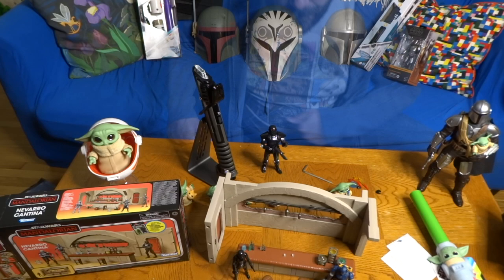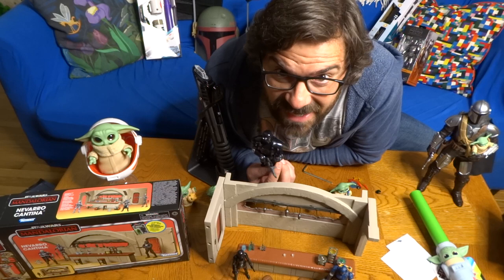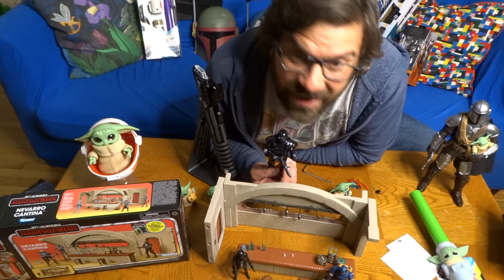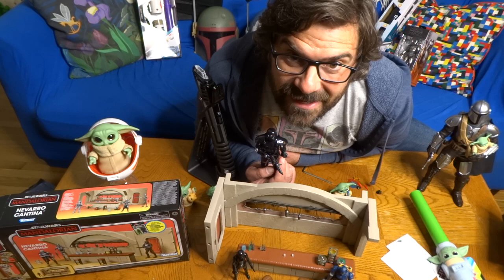And that is everything that came in that Mando Mania box from Hasbro — a bunch of really cool stuff again this year. Thank you so much to Hasbro for sending it over. It's all available at HasbroPulse.com and we've got information on it at LaughingPlace.com as well. My name is Mike Celestino. Thanks very much for watching and see you real soon. May the force be with you!